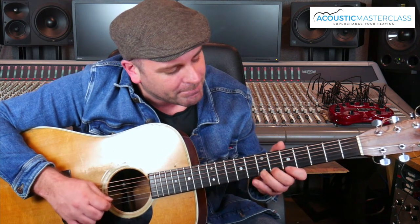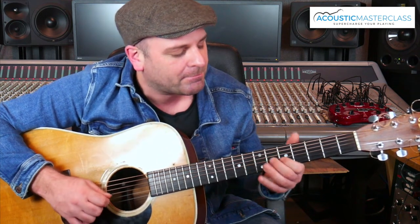So the lick goes like this. We're in the key of E — it's the E blues basically. What you've got to do: get your third finger, stick it on the top string 7th fret, and we're going to go 7th fret, 6th fret, 5th fret with our 3rd, 2nd, and 1st finger.